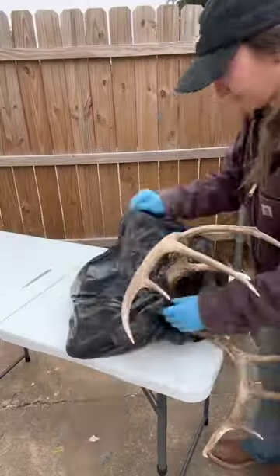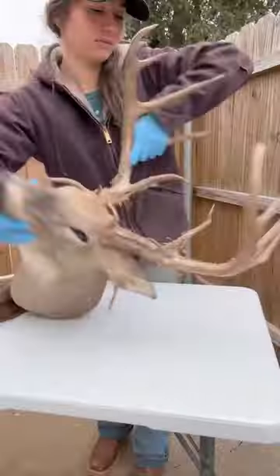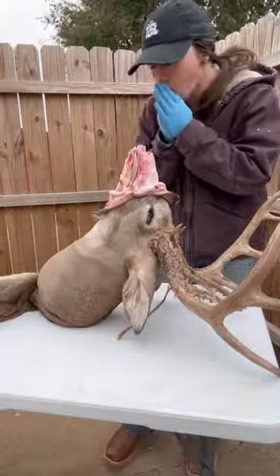Today I'm going to show how I skin out a deer head, or cape a deer head, whatever you want to call it — it's the same thing. I personally like to start at the front, so I peel back all the skin around the mouth and the nose and just kind of as far as I can go.